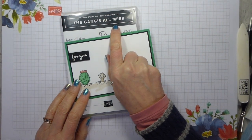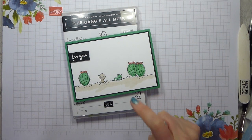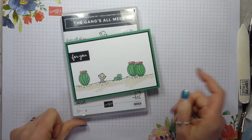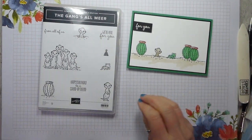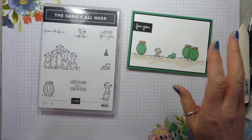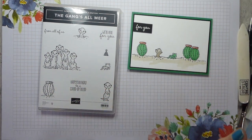Today I am using the Gangselmere again - I used it on Tuesday for my Top Tip Tuesday about masking. I am doing a little bit more masking today so it kind of follows on. I'm using it in a slightly more complex way, and I'm making a feminine version to go alongside my masculine version.